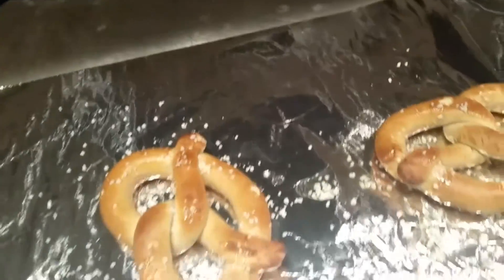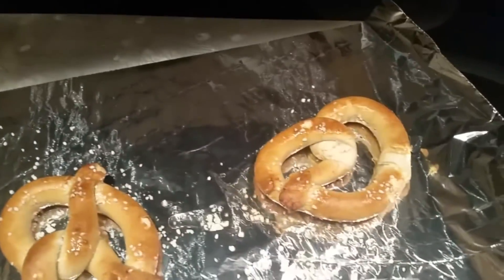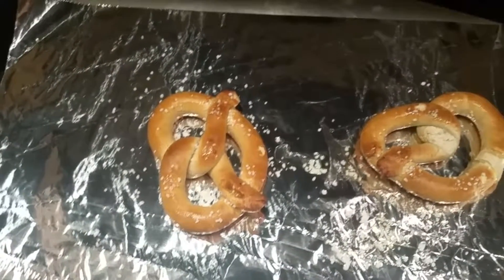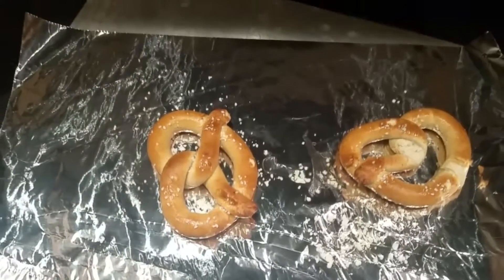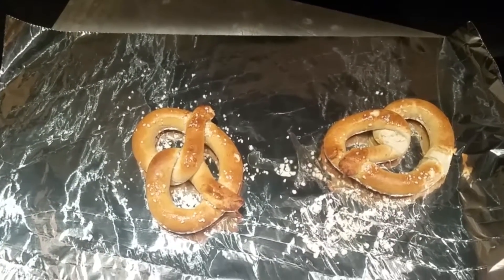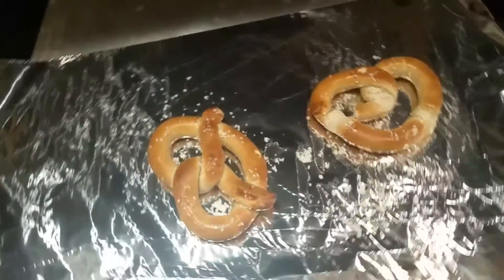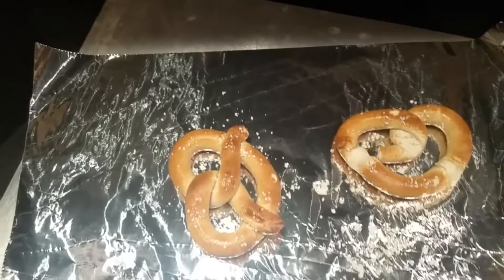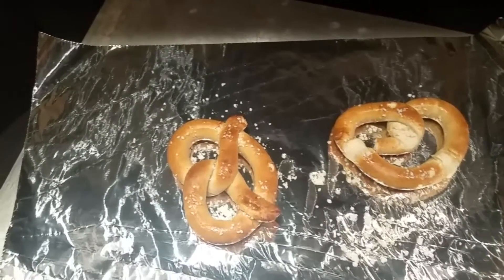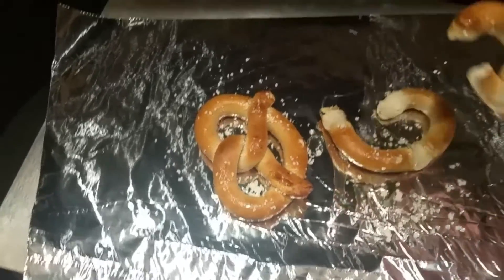Ow, it's hot. It tastes kind of meh. It doesn't taste anything like the Auntie Anne's pretzels you would get at an Auntie Anne's store, nor does it taste like the Super Pretzel pretzels. I'm still eating them — they're okay, they're good. And I'm hungry.